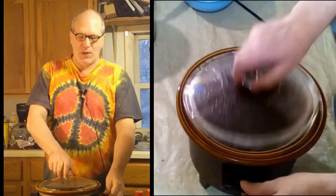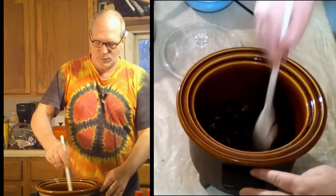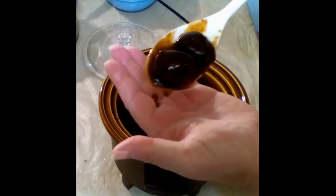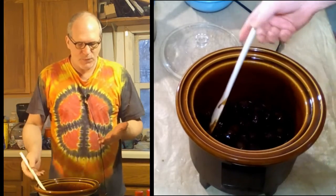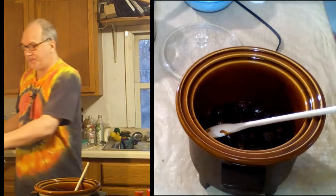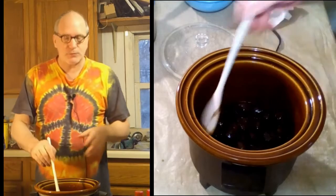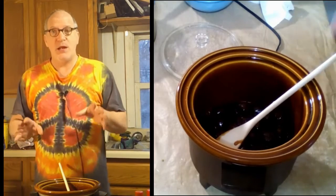Okay, our meatballs are done. Now these can be eaten just like this as an hors d'oeuvre or an appetizer. They're also good served over rice, or stuffed into a roll with some Asian pickled vegetables — you make yourself a banh mi.